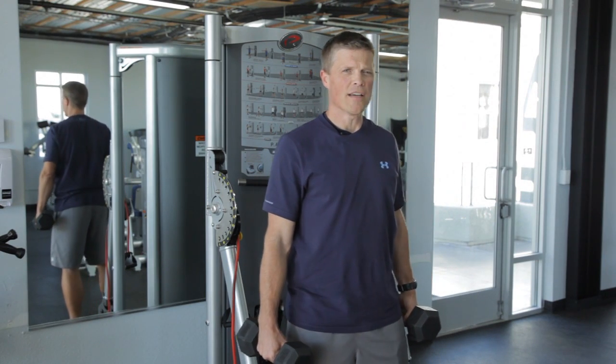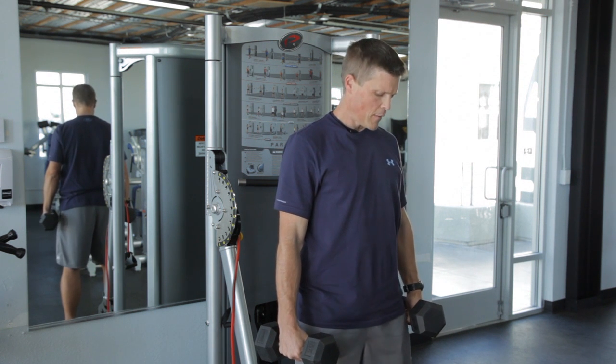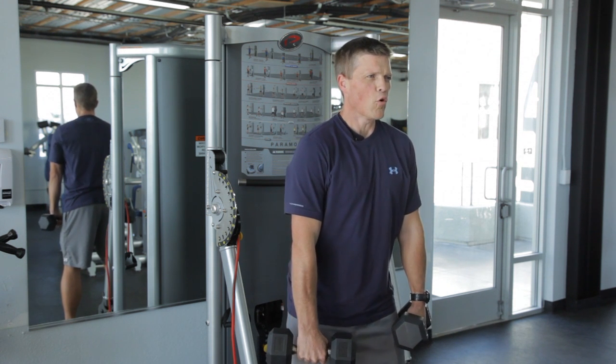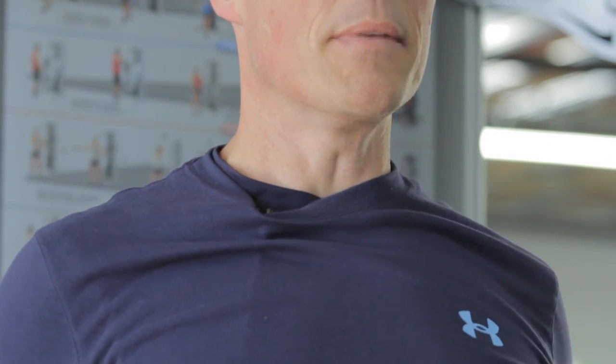For the shoulder shrug, we're going to show you exercises with three different pieces of equipment. First one's going to be dumbbells. So here I'm going to grab the dumbbells. I'm going to engage my core, sit my hips back a little bit, my knees are soft. I'm going to roll my shoulders up toward my ears, pull them back, and set them down.